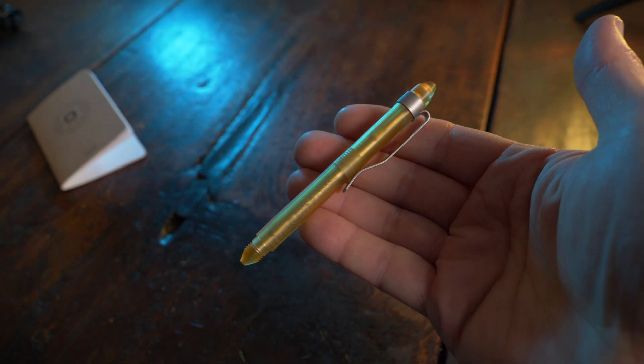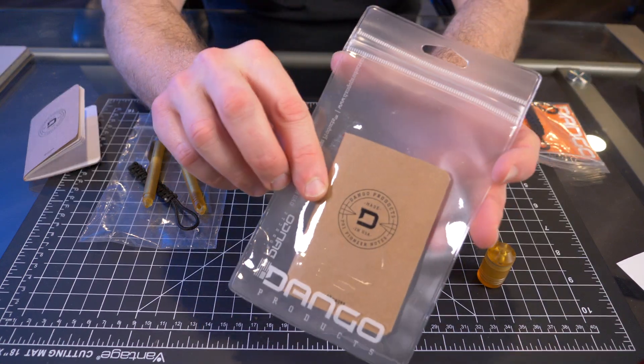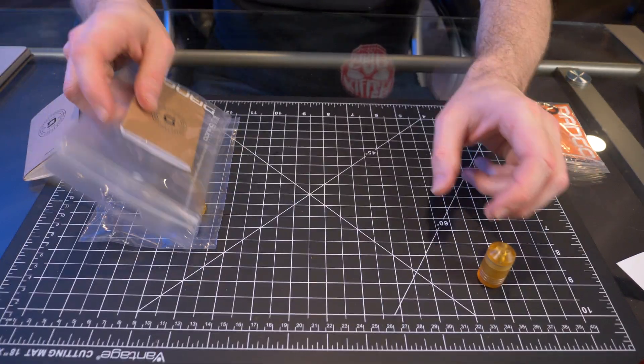Now made of this Altum material, it's just really, really cool. And yes, the mini pen does come with the Dango notebook, just like the P01.